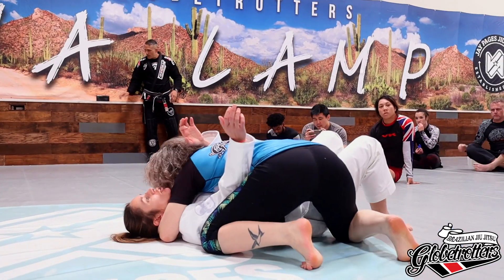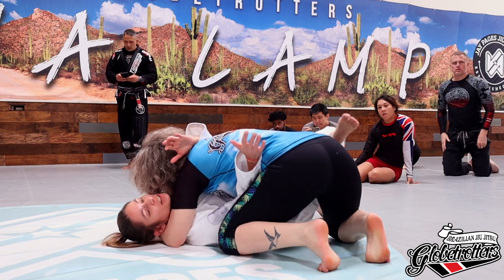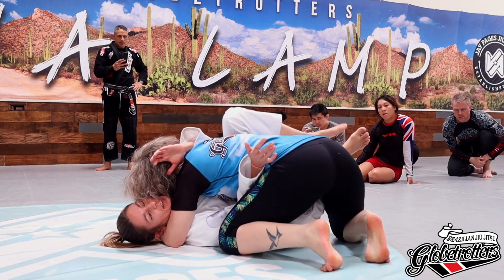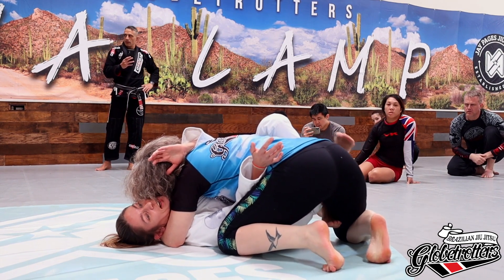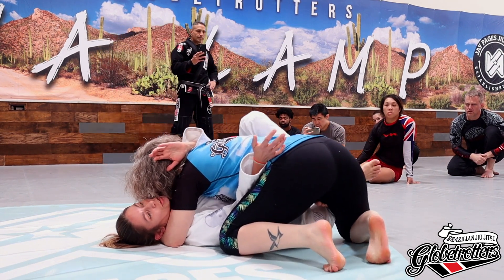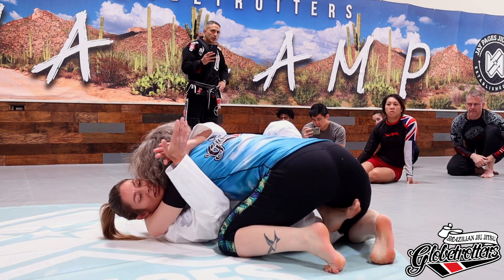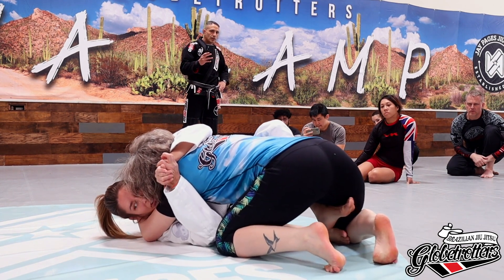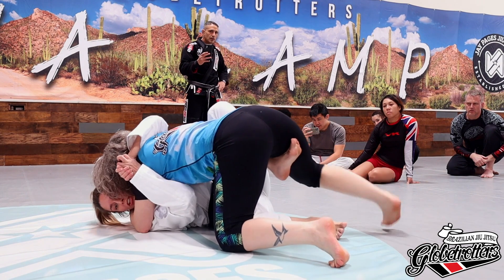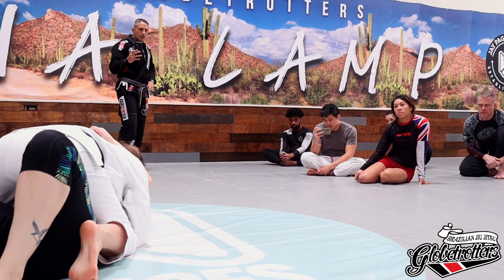Now let's talk about the hook sweep. Everyone's doing great getting in here. If you're having trouble getting this top hook in, I like to go over top. Sometimes if you go underneath, that leg gets stuck from your frame. But I'm just replacing that frame by dropping it and putting my hook in here. Now for the hook sweep, I'm just going to pull her in, elevate, and come over top.